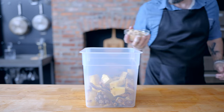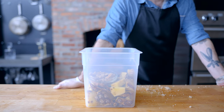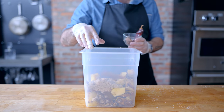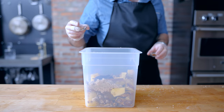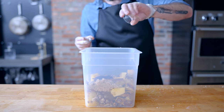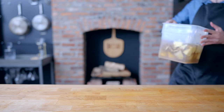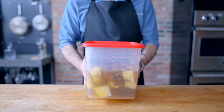We're gonna start by roughly cubing a whole pineapple, add six ounces of brown sugar — promptly drop it, take a moment for contemplation and self-reflection, dust yourself off — then add the sugar plus three or four cinnamon sticks, a whole dried ancho chili if you want a little heat, one whole star anise, and two whole cloves. We're doing this in a thoroughly sanitized food-grade bucket because we are fermenting this mixture. Just cover it up and let it sit out at room temperature for 48 hours.